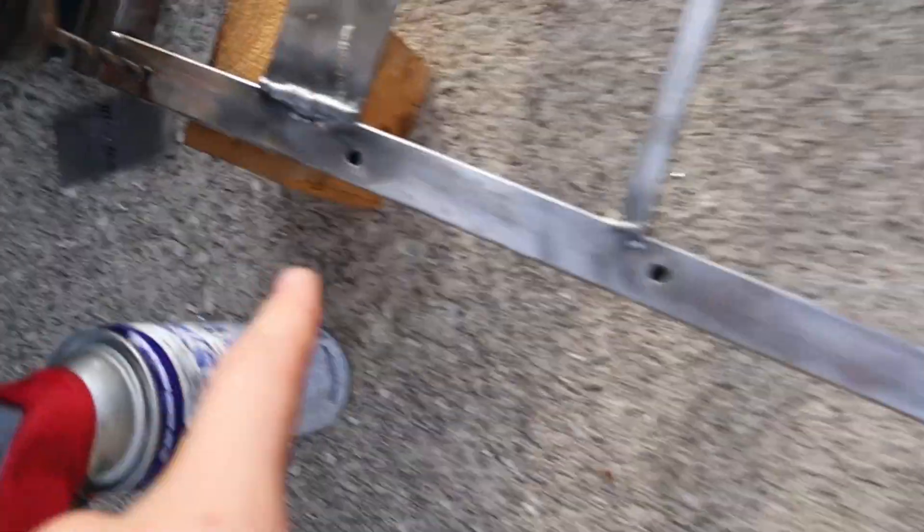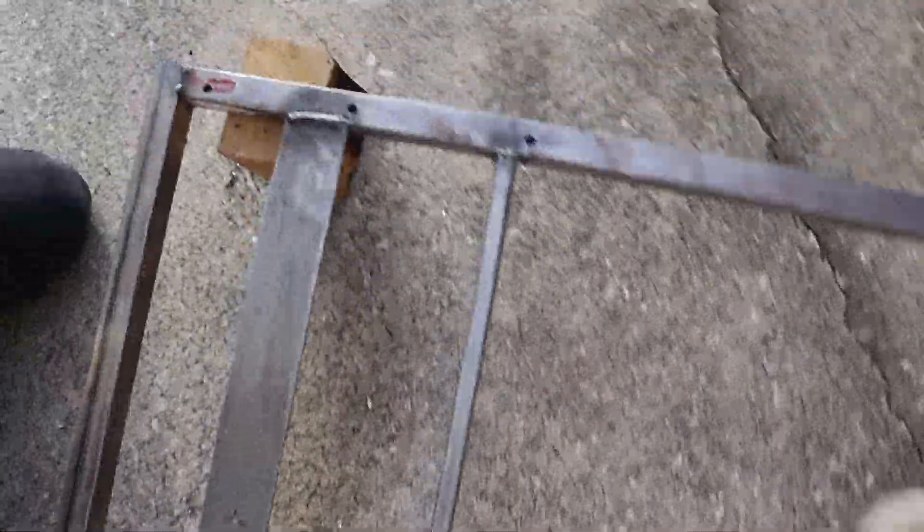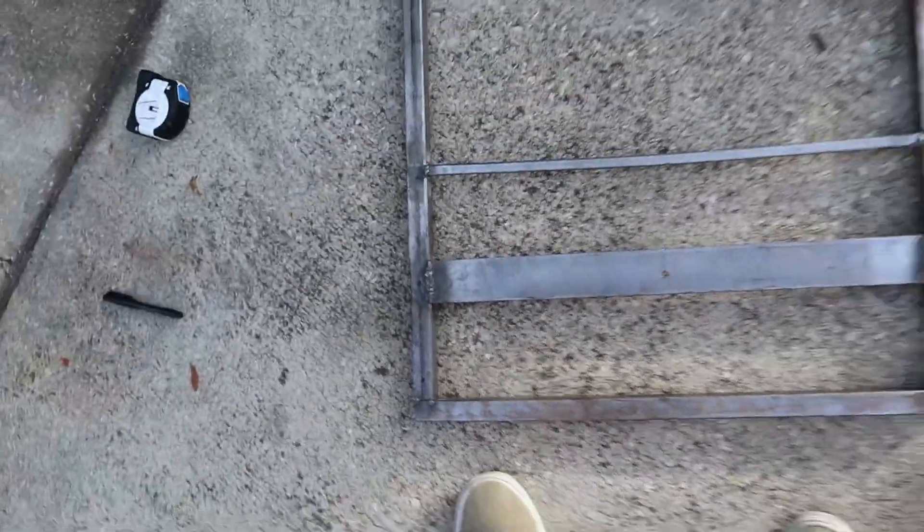Got the welds finished. You guys can see how those turned out right there on the structure piece and then on mine too. Not as good, but they work. That's just a go-kart.